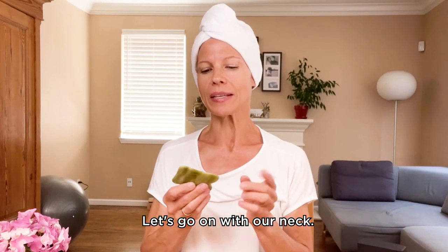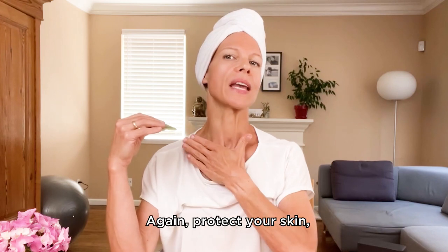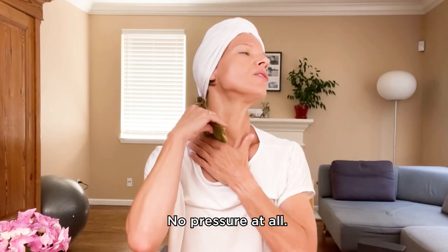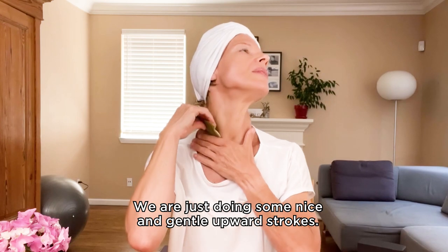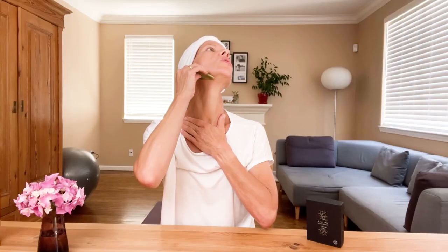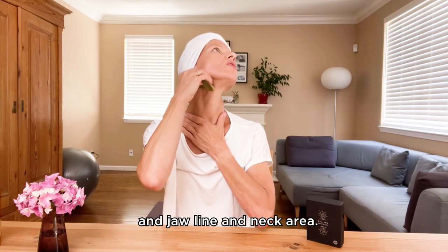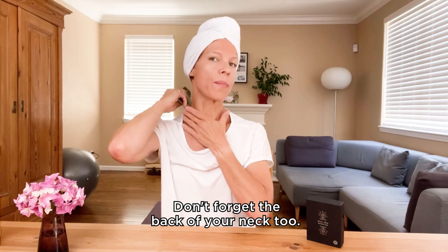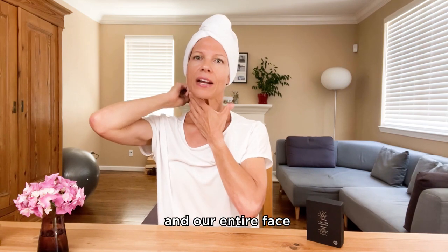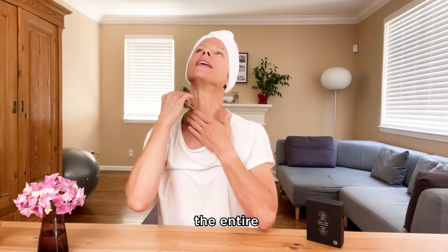Let's go on with our neck. I will also use the long side and we start with some upward strokes. Protect your skin, lift your chin slightly and let the tool just glide — no pressure at all, just nice and gentle upward strokes. You can integrate the swan neck here, which helps to stretch out the entire lower face, jawline, and neck area. Don't forget the back of your neck too — we have a lot of lymph nodes there and your entire face will benefit from going over the entire neck.